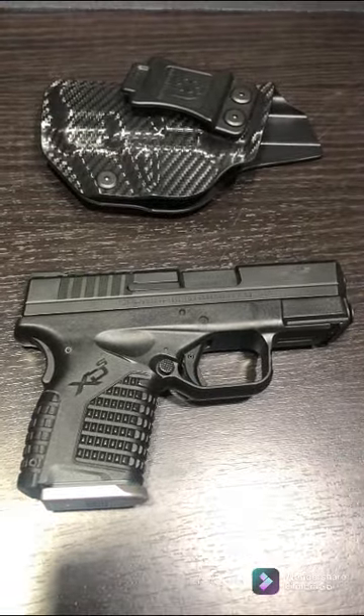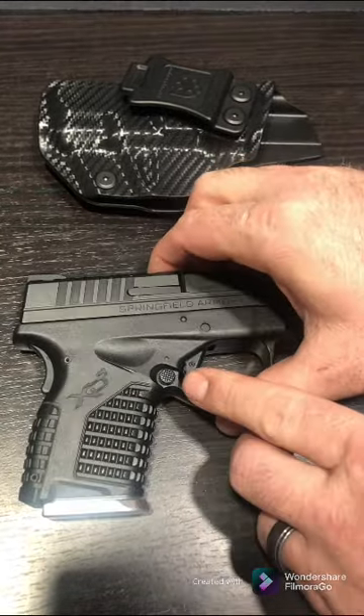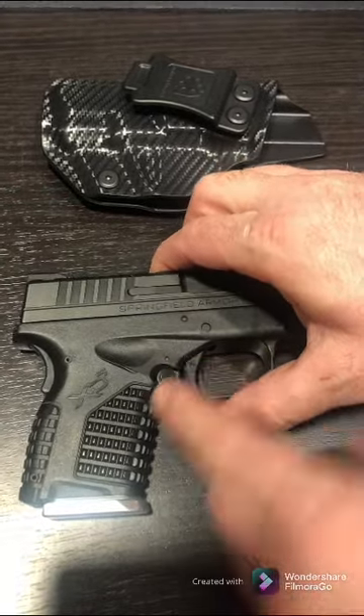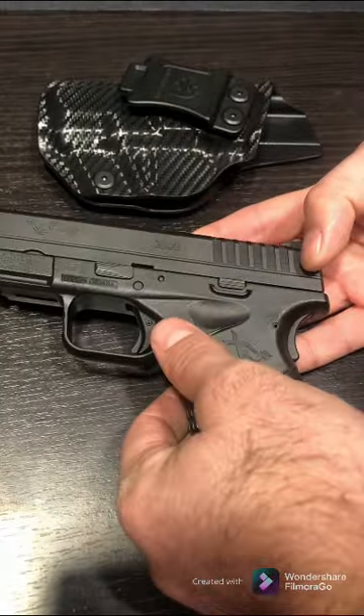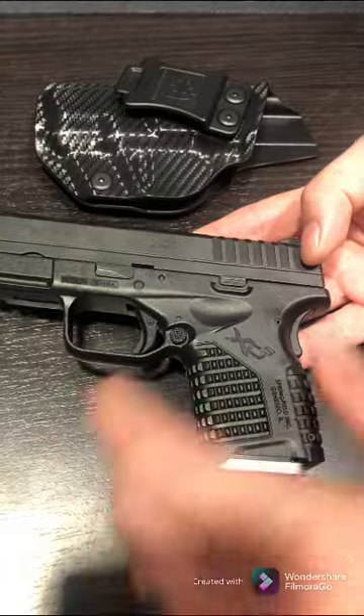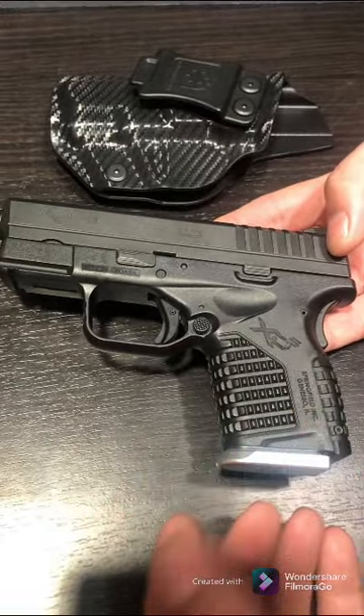It also has the ambidextrous magazine release here, and the same on the other side, so if you're left-handed or right-handed it's going to work really well for you.